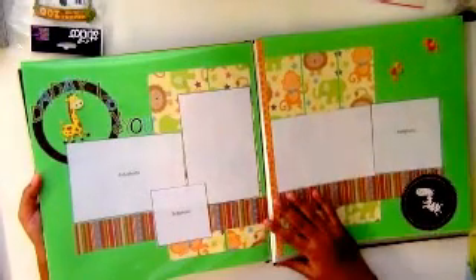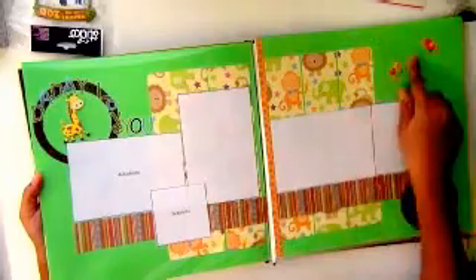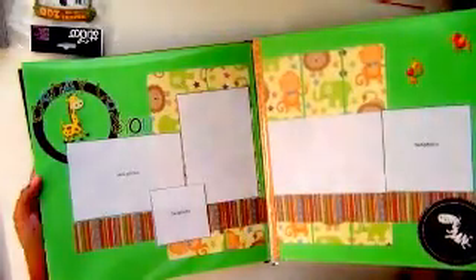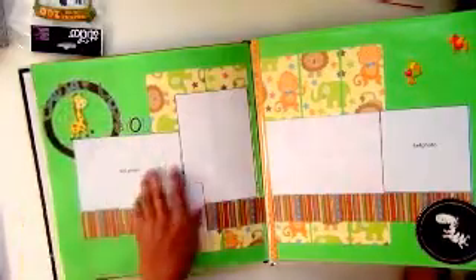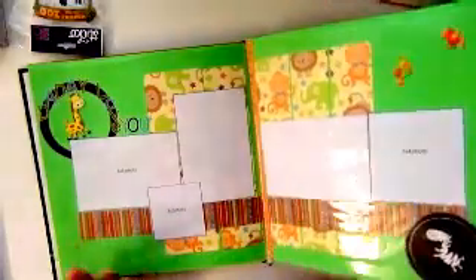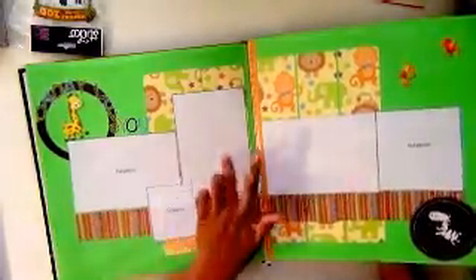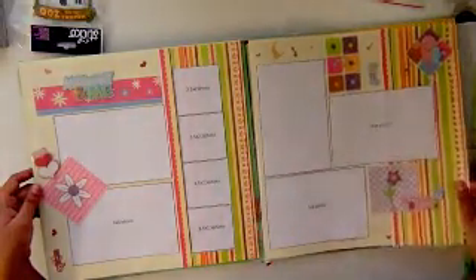Another layout is 'Daddy I Love You.' This uses paper from the collection, some cute stickers, and 3D dimensional stickers — you can see they are dimensional even in the protector sheets. It's a very simple layout with 4x6, 4x6, 4x6, 4x4, and 3x3 photos.